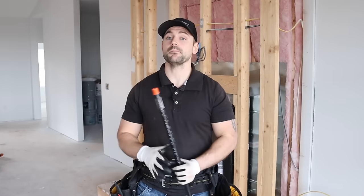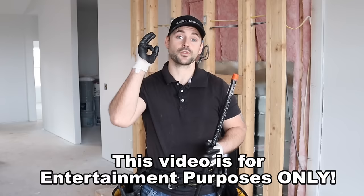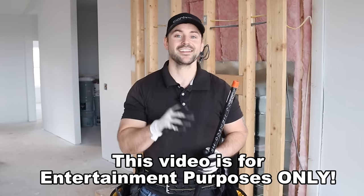Disclaimer: gas lines can be extremely dangerous if not installed properly, so always hire a professional if you do not know what you're doing. In my jurisdiction I can do my own gas lines as long as they get thoroughly inspected and I apply for the proper permits. Be sure to check your local building codes, and this video is for entertainment purposes only.